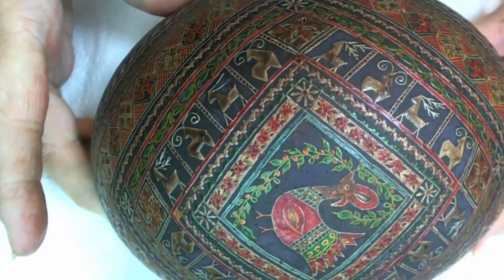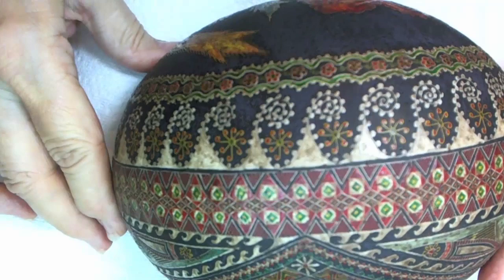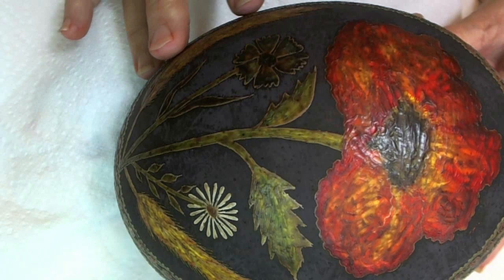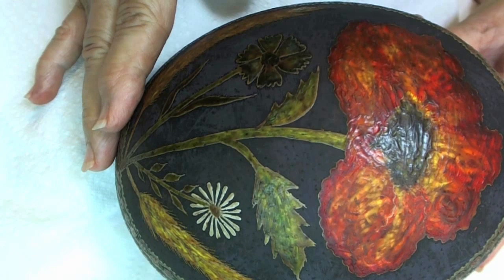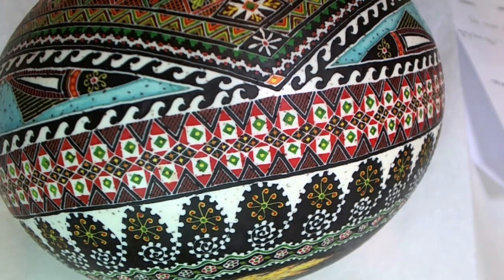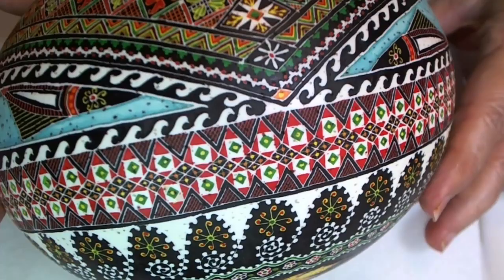Now it's time for me to remove all the wax to see all the beautiful colors, designs, and artwork. But first I'm going to rub the egg with olive oil. Olive oil helps the wax come off smoother. As you can see, the wax has been removed and now we can see all of our beautiful designs. At this time I need to varnish the egg. I will probably put a few coats of varnish on the egg.